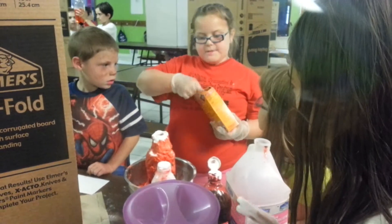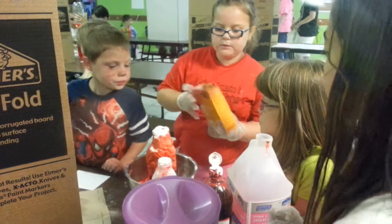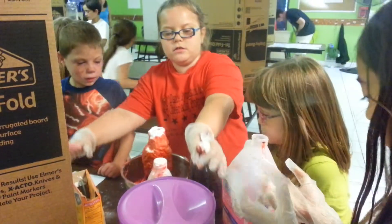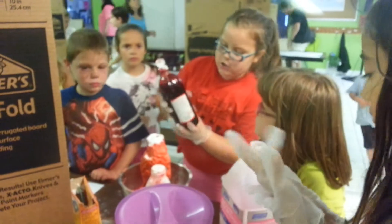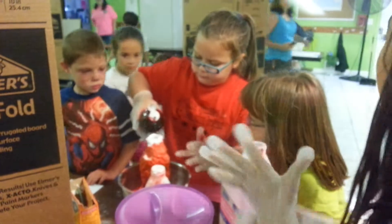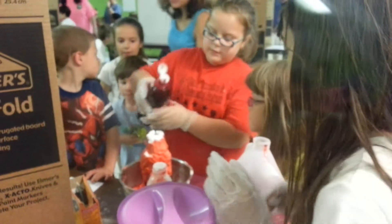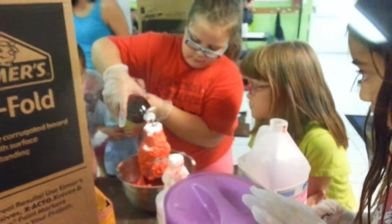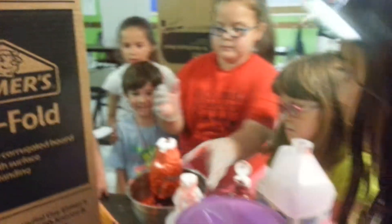And then you do it. About three, two, three. Of what? What is that, Kirsten? My red is coming. Kirsten, what is that? It's red food coloring.